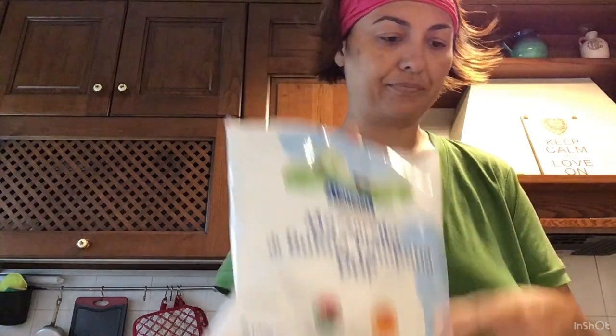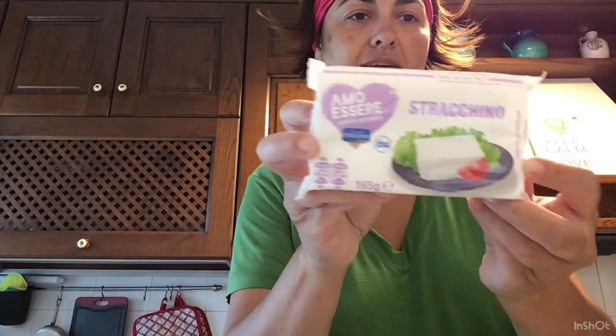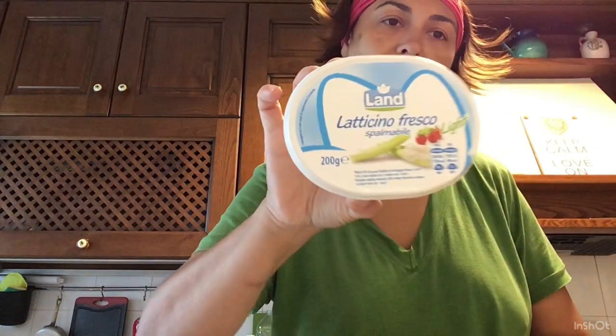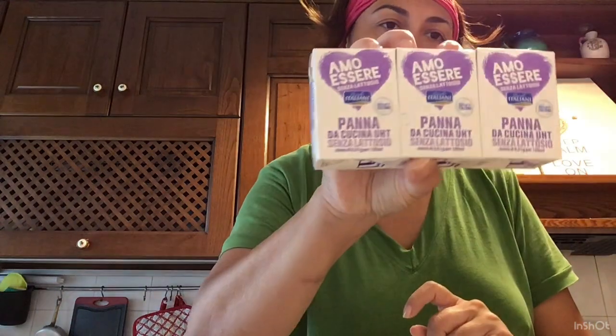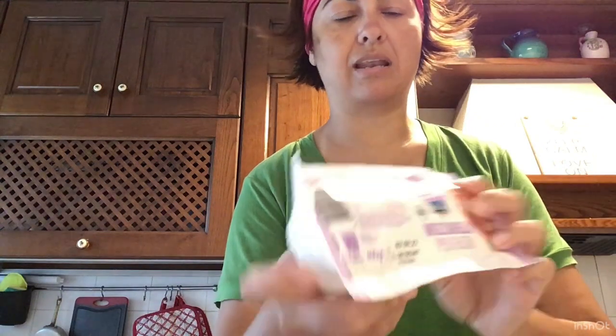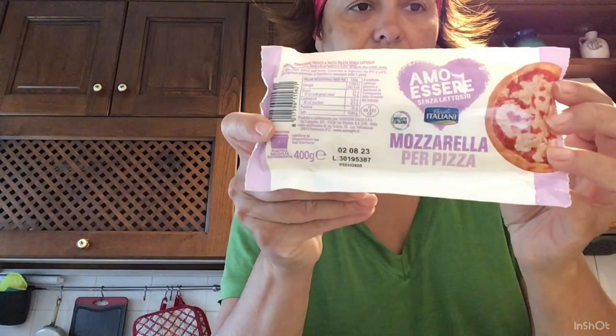Formaggi: ne ho preso due confezioni di risottante — ho la scorta. Mozzarella di bufala campana DOP, tre confezioni. Ho preso lo stracchino Amo Essere. La Landa, latticino fresco spalmabile — buono anche con le piadine. Ho preso la panna da cucina senza lattosio Amo Essere — mi trovavo bene con questa. E la mia solita mozzarella per la pizza Amo Essere.